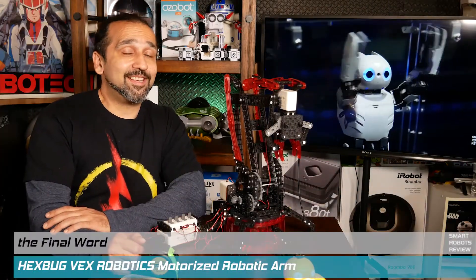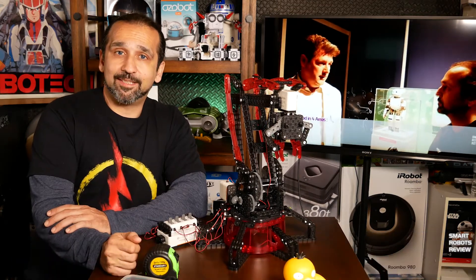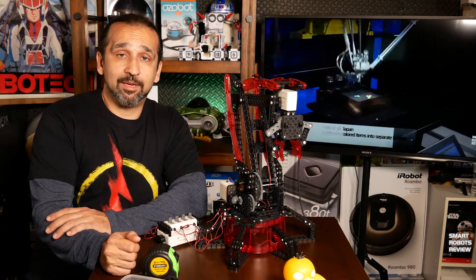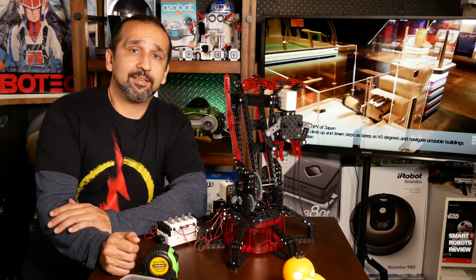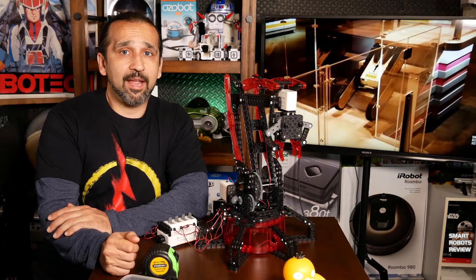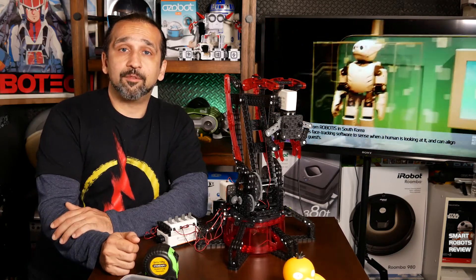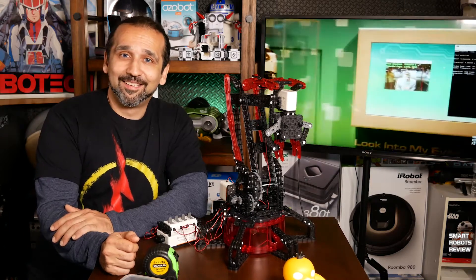Earlier this year we brought you an inside look at the amazing Robot Revolution exhibit at the Chicago Science and Industry Museum. They have a collection of very sophisticated robots from industry and academia from around the world. And when you look around, you definitely see that the future is all about STEM — Science, Technology, Engineering, and Mathematics. This is the core foundation upon which future innovations and careers will be built.